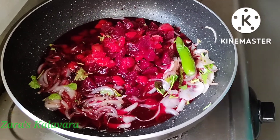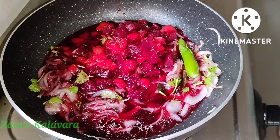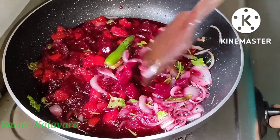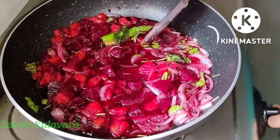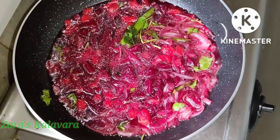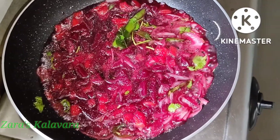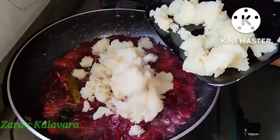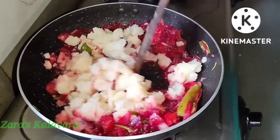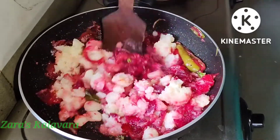I will add beetroot and carrot to this on a medium flame. It will not be necessary to add too much. Let's mix it in.